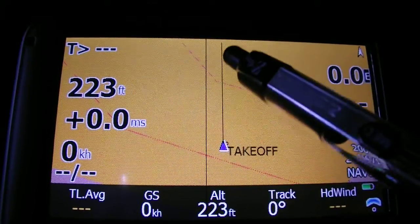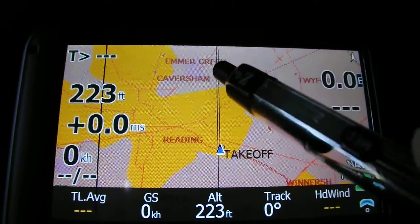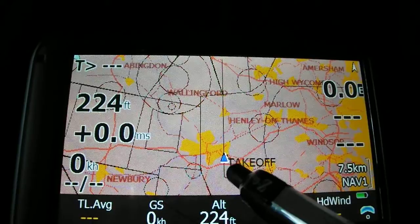So initially, just some of the options you've got here. You can zoom in and zoom out by clicking at the bottom or the top of the screen — as you can see, zooming in and out. You've also got various different views available.